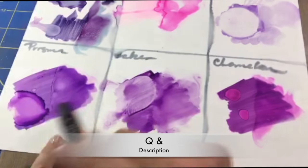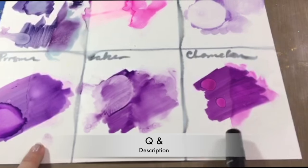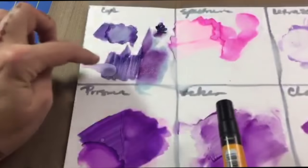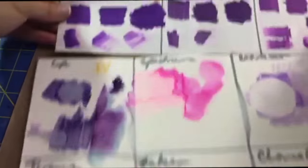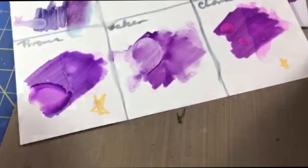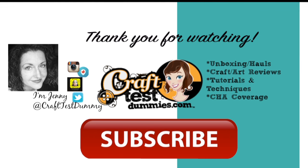Just to do a little post-game analysis: the Prismacolor stays in the same color family across surfaces, but the Chameleon almost looks like two different colors. The Faber stays very true to itself, the Copic blends out very nicely, and the Letraset while it blends is just awfully light. The Copic gave really interesting watercolor effects. As far as using on heavy cardstock, Copics and Prismacolor are my favorites. Thank you for watching — I hope this helps you make a better decision about what alcohol markers are best for you. Please like and subscribe, and as always, have a crafty day!